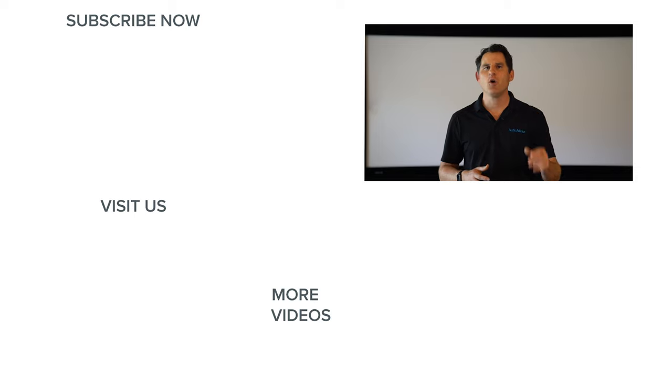If you enjoyed this video, please like and subscribe to be the first to get more home theater and home audio content. Thanks for watching.